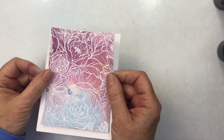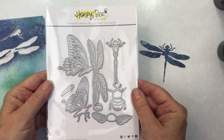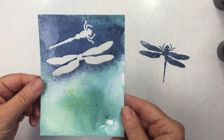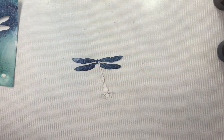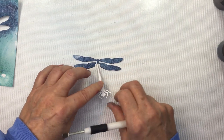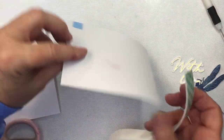I'm using the A2 double stitched frame die here to create a nice stitched edge on that piece, and now I'm going to use the Lovely Layers Bugs dies to create some details for my card fronts. I've die cut the dragonfly from the piece I created on the gel plate, and I'm going to adhere the pieces of the dragonfly together with some foam adhesive just to give it a little bit of dimension. I'm just using my Honey Bee craft tool to help me place those different little pieces of foam adhesive on there, and I'll stick that to the wings of the dragonfly.